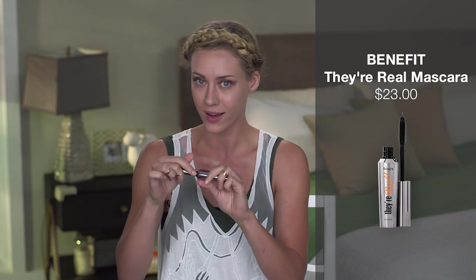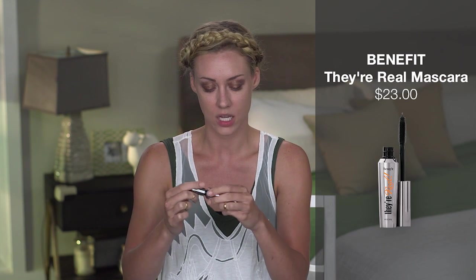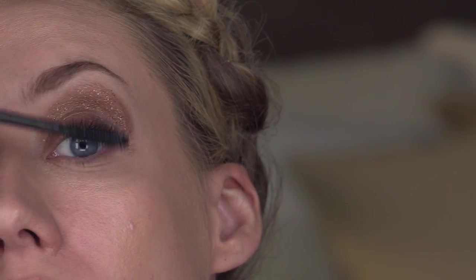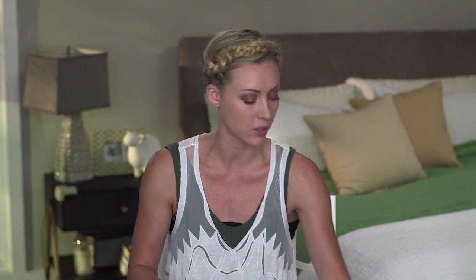Then we're going to finish off with a little bit of mascara. I'm using They're Real — this stuff is legit, it will get your lashes right. You can use a back and forth motion, pulling your lashes straight up. After you have your eyeshadow on, you might notice you have a little bit of fallout from the product, which is totally fine because we have our friend the Q-tip and some makeup remover. Just clean it up a little bit to finish off a nice look.